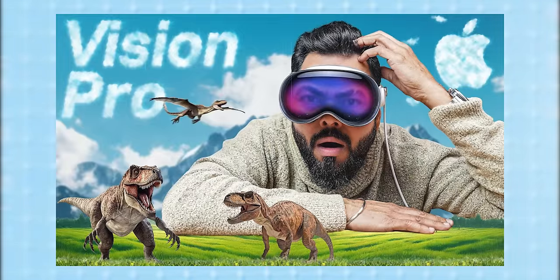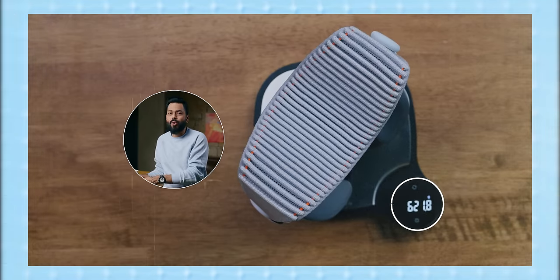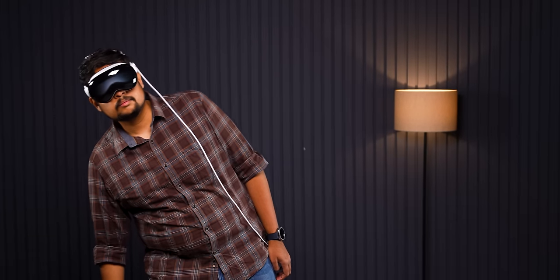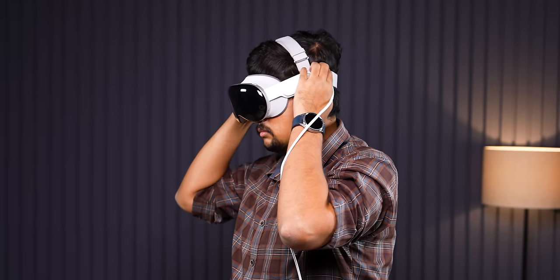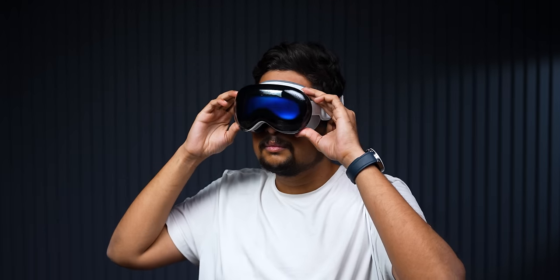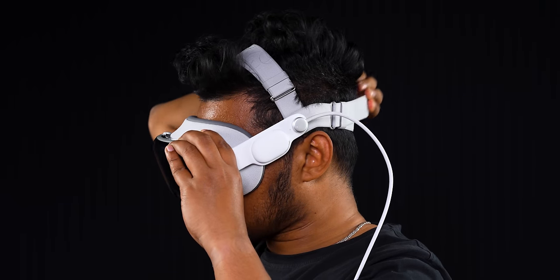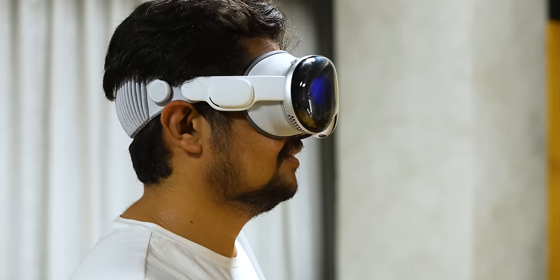The most basic problem is the weight. If you haven't seen our unboxing, go and see it — we mentioned it there too. It is so heavy, about 600 grams. If you are standing — which is the main purpose of it, you know, moving or standing and using it — there are a lot of issues. Whether you have this strap or the other strap, it is much easier and more comfortable, but after wearing it for half an hour, there will definitely be discomfort.